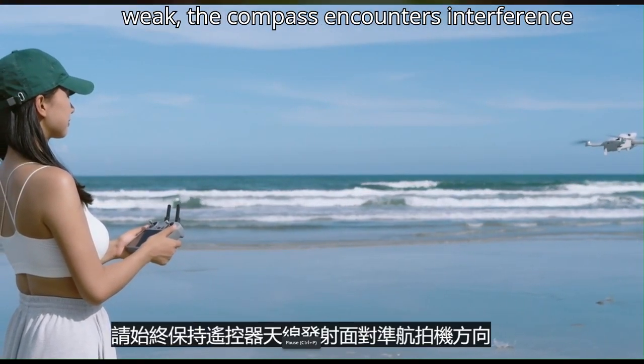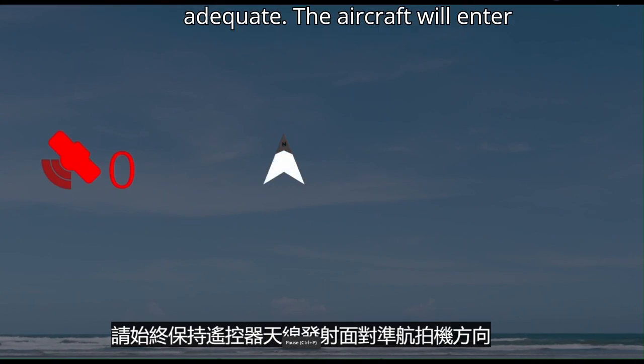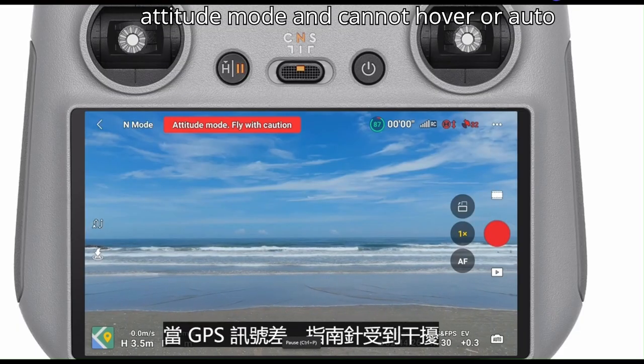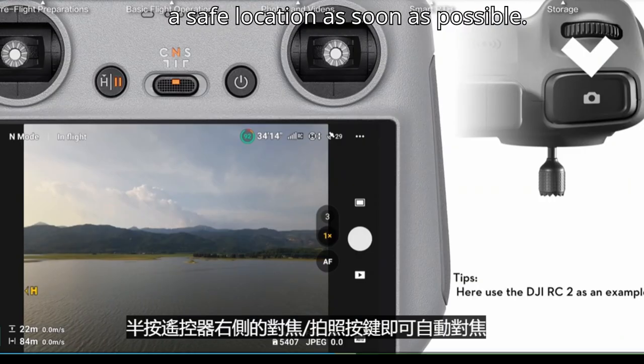When the GNSS signal is weak, the compass encounters interference, or the environment lighting is not adequate, the aircraft will enter Attitude mode and cannot hover or auto brake. To avoid accidents, please land in a safe location as soon as possible.